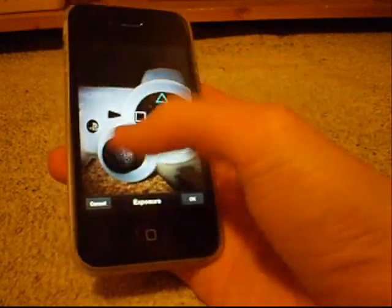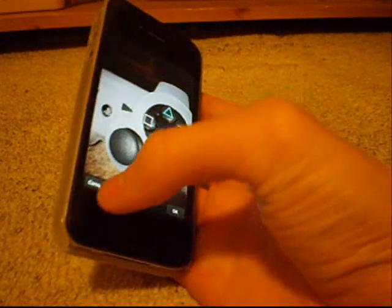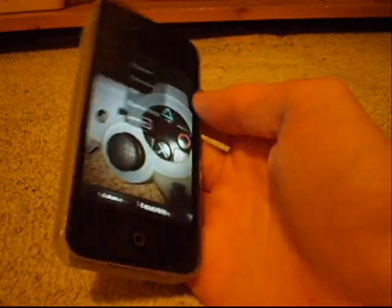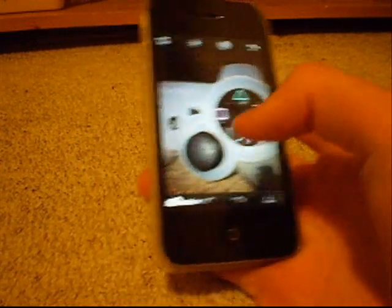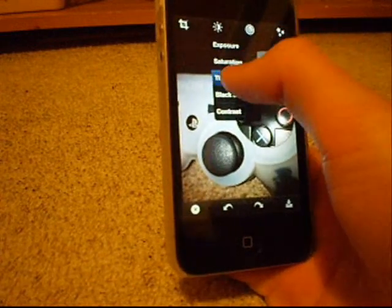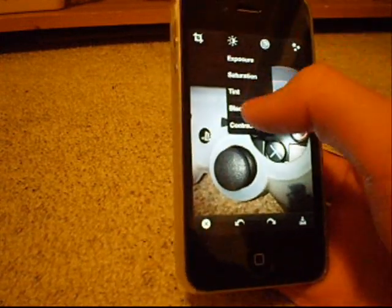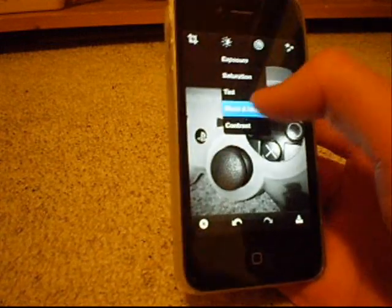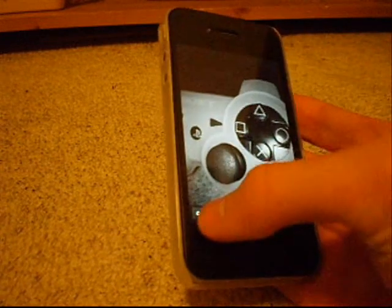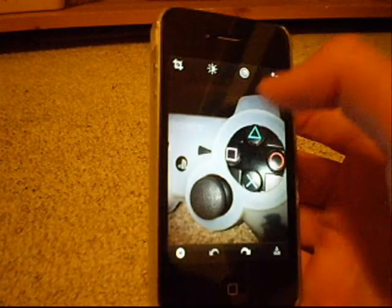You can get exposure — drag and you can see it changing as it goes, so you can see it gets darker. Saturation, which is just colour. Tint, which changes the colour wheel at the top. Black and white works straight away, and there's an undo button at the bottom if you make a mistake — that brings it back in colour.